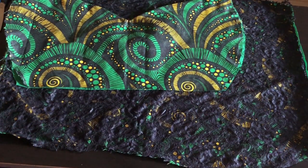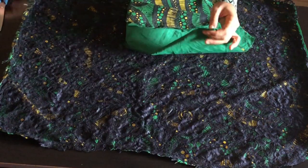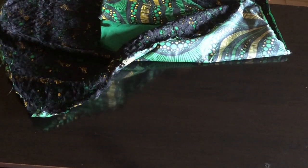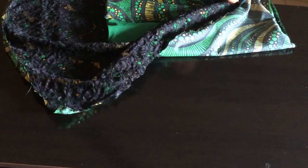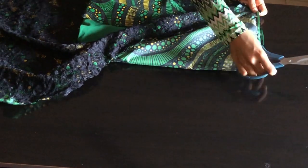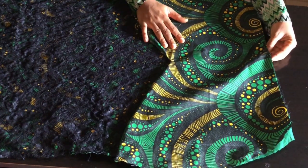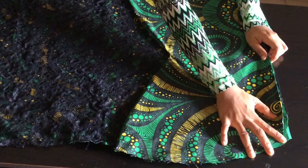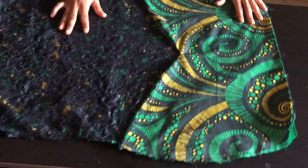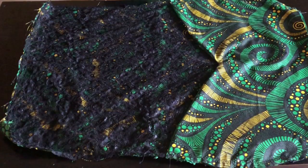After ironing, I'm going to place the overlapping skirts on top of the main skirt for the front pattern. Before doing that, I'll fold the overlapping skirts in two and notch to find the center. I'll also fold the main skirt fabric and notch it to find the middle. Once both are notched, I'll place them together with the notched centers meeting, pin it down, then go to the sewing machine and top stitch with half inch. After top stitching, this is what I have.